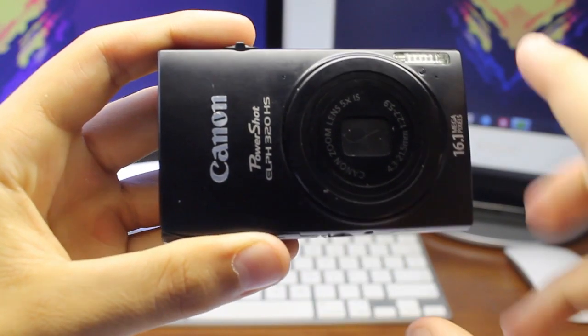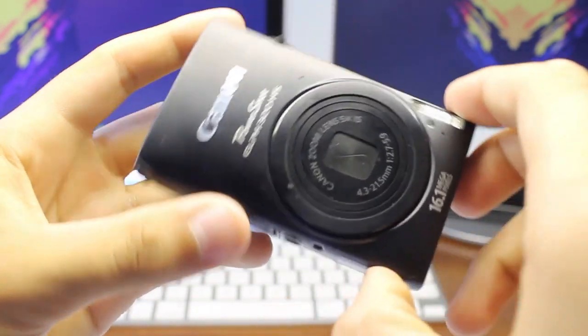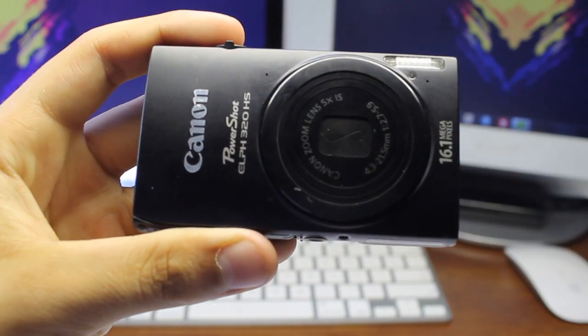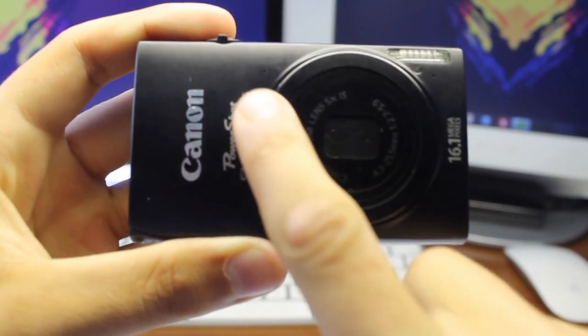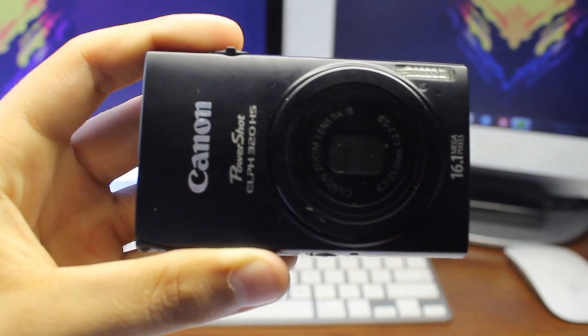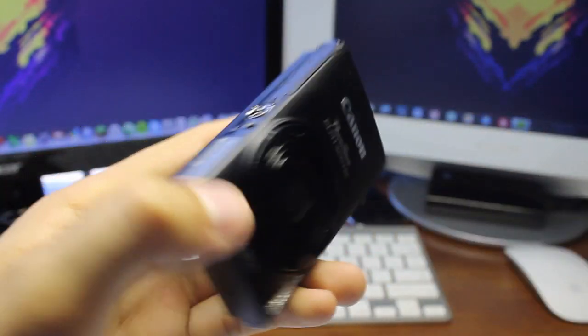This camera does feature 16.1 megapixels. On the front of the camera you have the Canon badge as well as the flash and the lens, which is a Canon zoom lens — a 5x image stabilization lens. It's an amazing little lens; it retracts and zooms very fast, so if you want a quick zoom this is the camera for you.